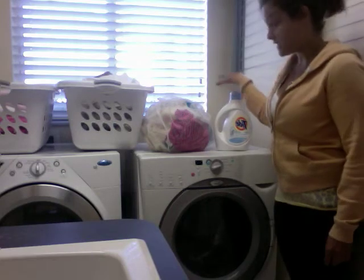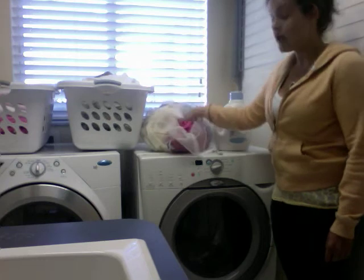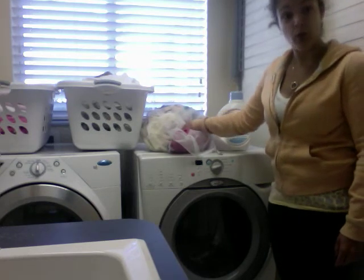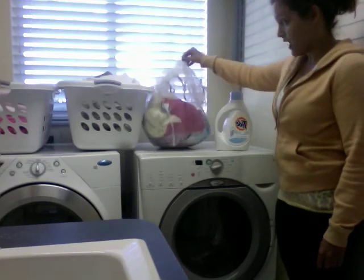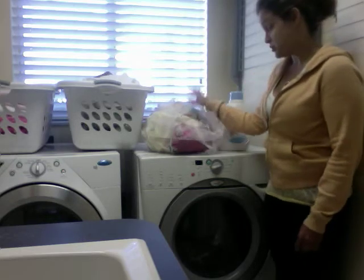The next thing you will need is the laundry itself. This is just a load of colors. Usually when doing laundry, you will separate your white clothes from your dark clothes. I have already separated them and I chose to do colors.